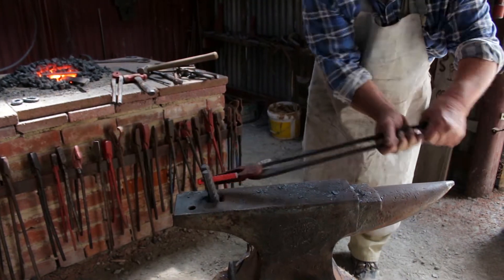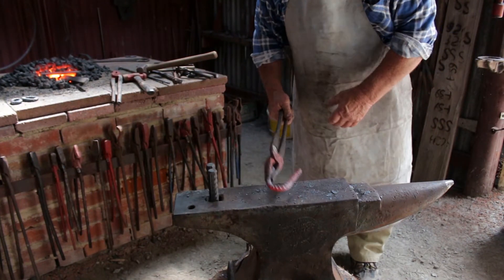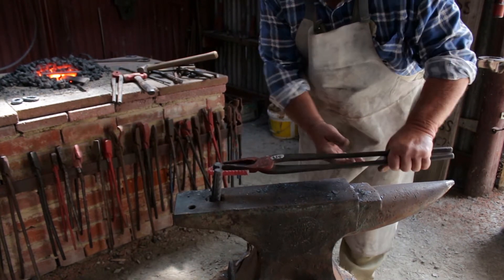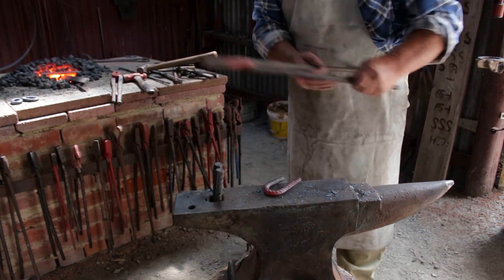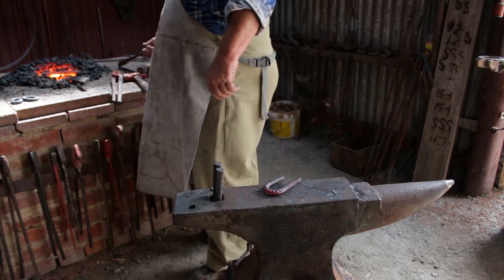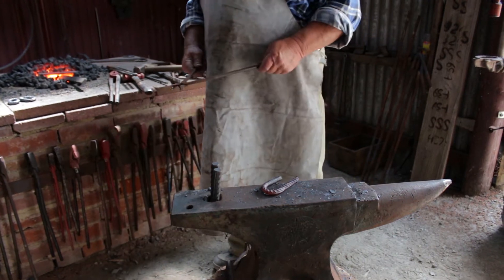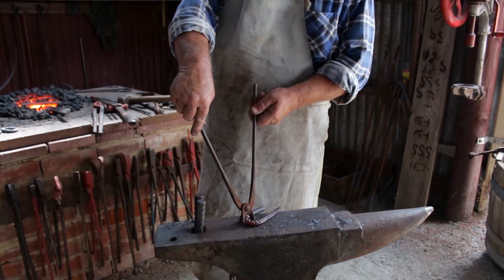You can see there — Glenn has heated up that piece of steel to a certain temperature. I'll let you explain it, Glenn. What happens when you heat the steel up? It goes soft, like butter.